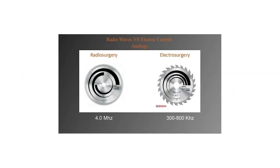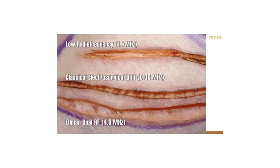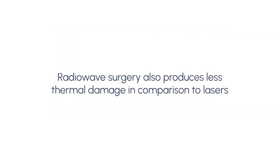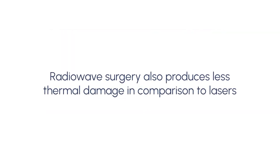Elman Surgeatron is different from these machines in that it generates a lot less heat, therefore there is less chance of scarring and faster healing time. Radio wave surgery also produces less thermal damage in comparison to lasers.